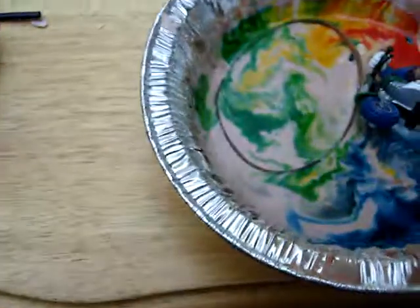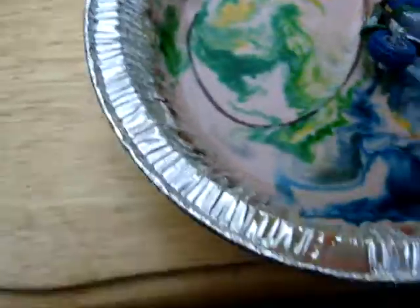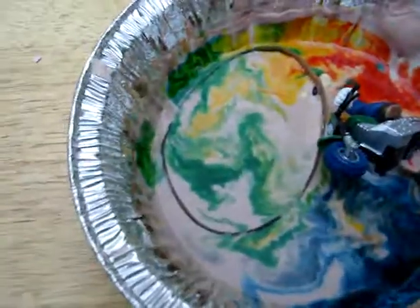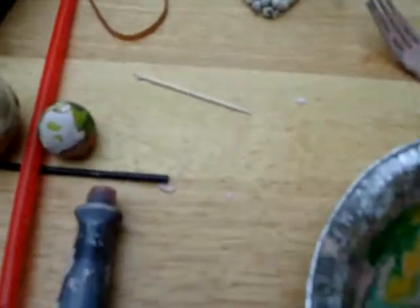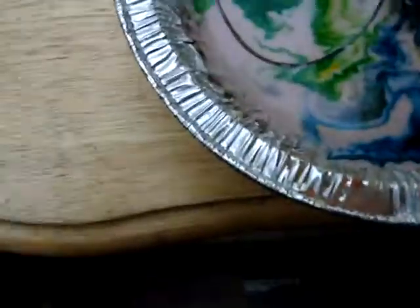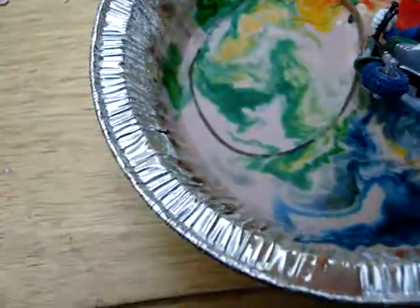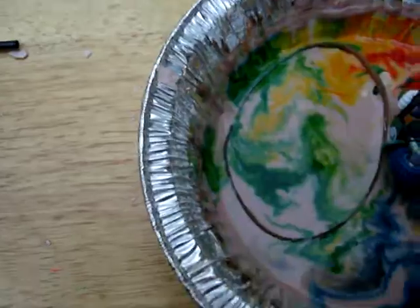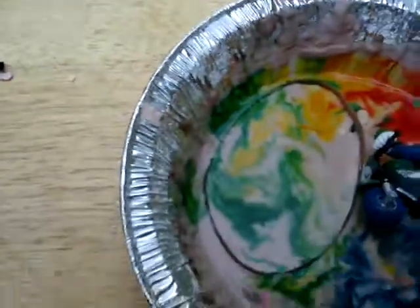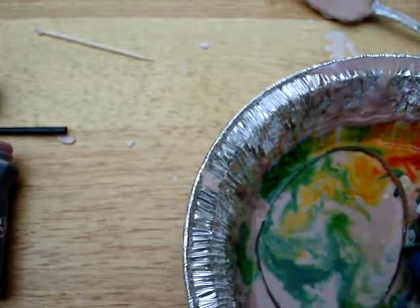This cornstarch and water mixture — it's a lot of fun. You really should try it out. Another thing you could do with it is put some kind of spinning thing in it, like a Dremel. It's a lot of fun. Alright, that's about all I have. Thanks for watching — DigioFull out.